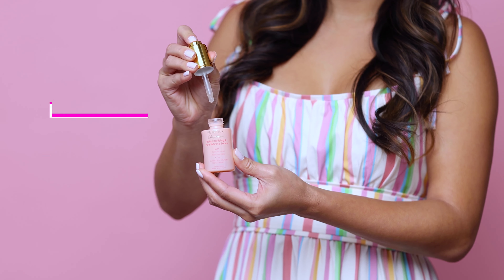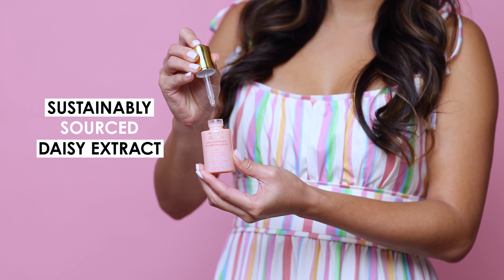It's made with sustainably sourced daisy extract to reduce the appearance of dark spots while brightening your complexion. Salicylic acid helps prevent blemishes, blackheads and clogged pores, and the zinc controls excess oil without drying out or stripping your skin.